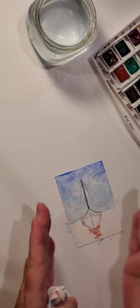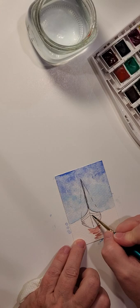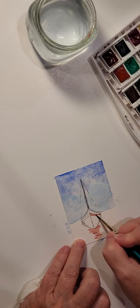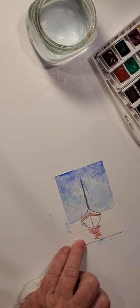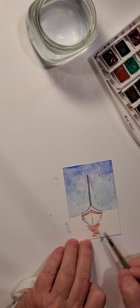You want the reflection a little bit wider near the bow and then less wide as it gets further away. While we're working with the Indian red, let's also paint the trim colors on the sailboat. There's no precision in art — well, maybe fine art, but not my art — not Jaylene art!